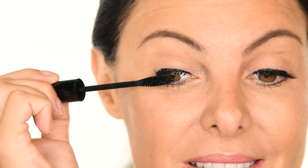Step 3. While waiting for the liner to dry, apply two coats of our Siren Mascara or your favorite mascara. This helps your lashes blend together.